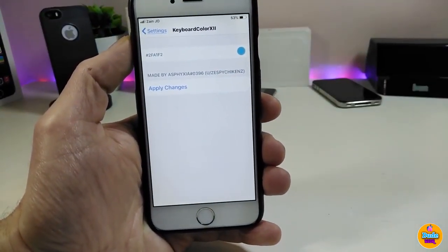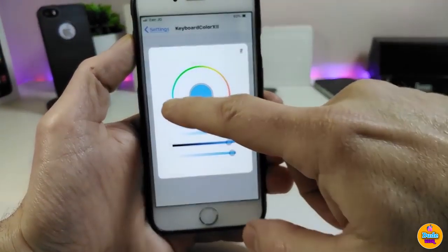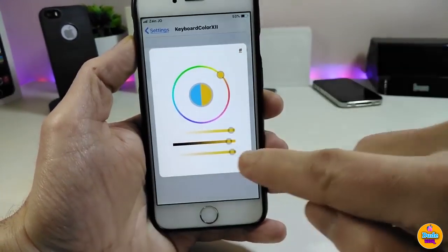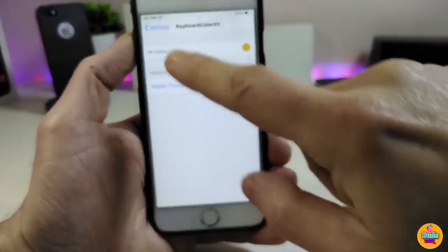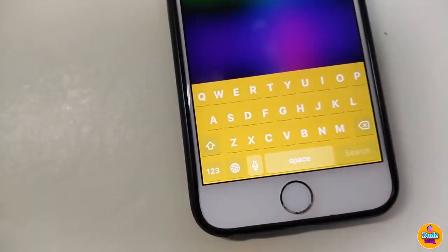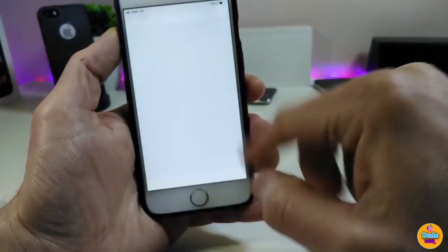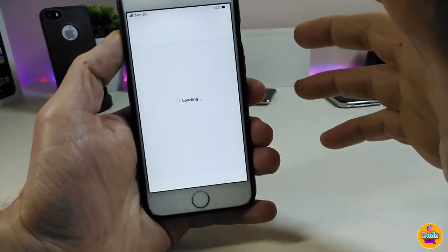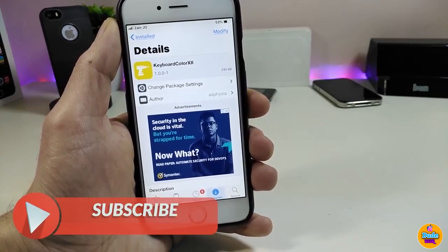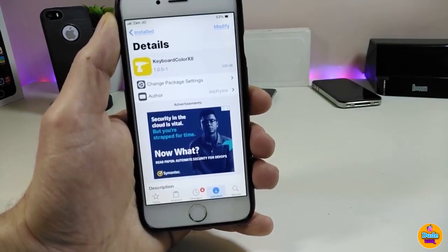I'm about to show you guys how you can colorize the keyboard from under the settings. Here we are under the settings — the only thing you need to do is tap and change your keyboard color. It's pretty simple; you can just change to the color you like. Let me do that right now: apply the changes and respring your device. Once resprung, you can see how the keyboard looks — really nice and beautiful. Highly recommend Keyboard Color 12.